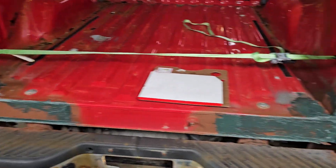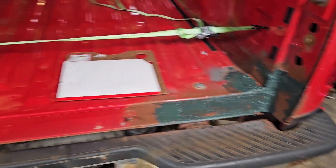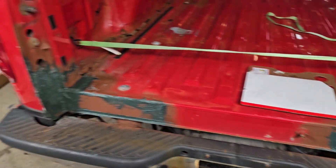I got all the fiberglass put on. I'm going to go ahead and push this out for the night, and tomorrow we'll start sanding it down and see how it came out. See you guys tomorrow.